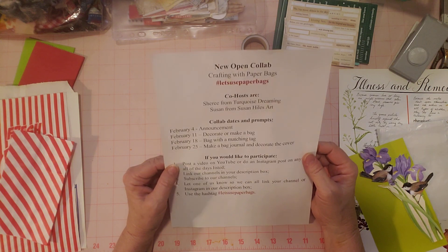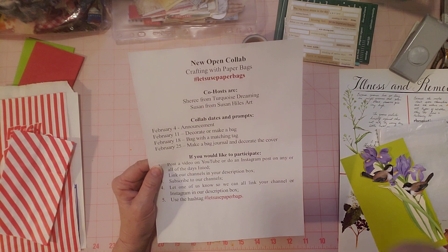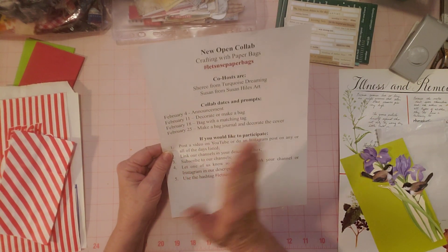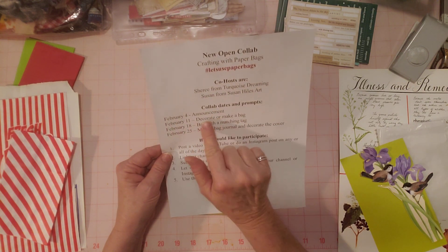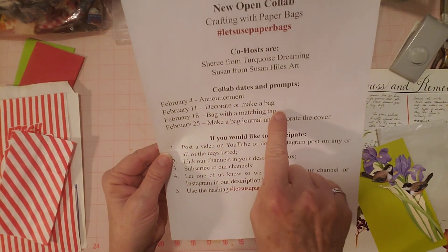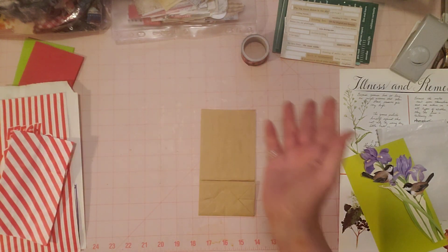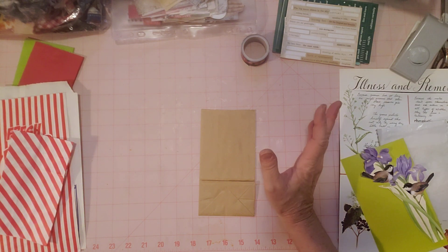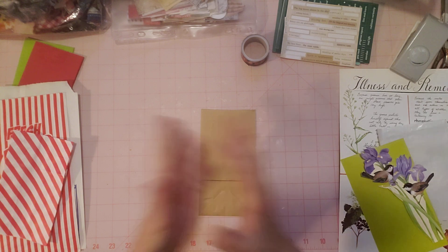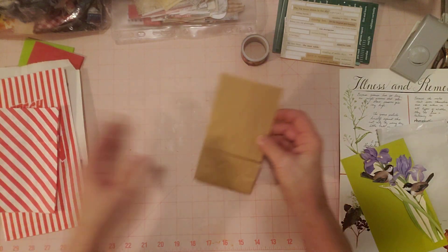What we're doing is having fun with some paper bags. The hashtag is Let's Use Paper Bags, but you don't have to use a paper bag — it can be fabric. This is for the next three Fridays: February 18th and 25th. So today is Decorate or Make a Bag. You can make a bag out of anything you want — a doily, a placemat, fabric, burlap, or whatever. I'm using paper bags because I love paper bags, and it's easy because they're paper and you don't really have to sew anything.